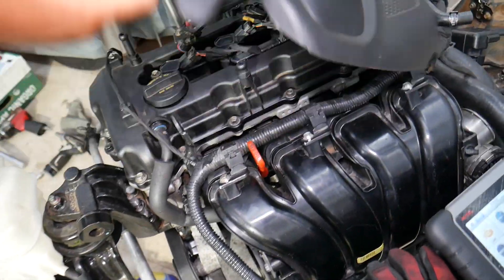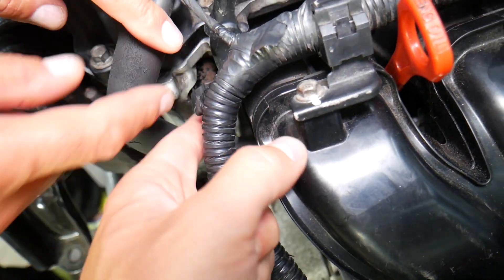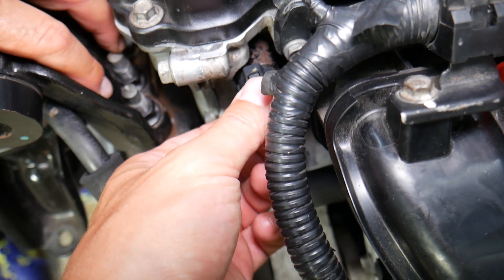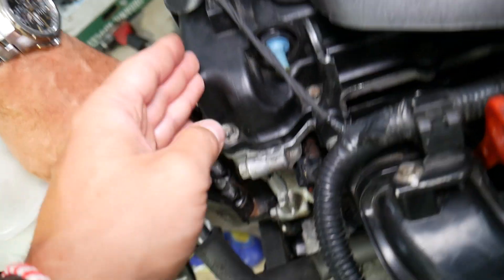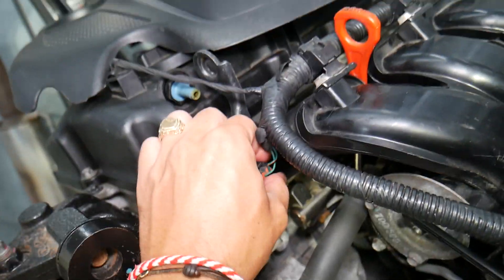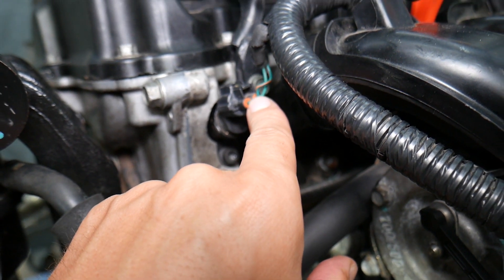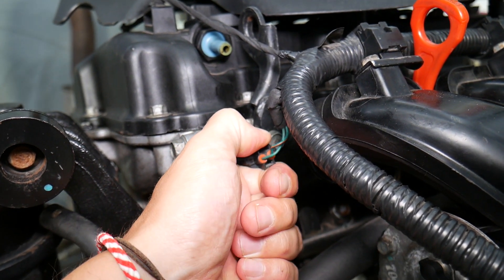You'll need to remove your upper engine cover. Right here on the left side next to it, you have the VVT solenoid, known as a variable timing solenoid. It has a connector here. The purpose of that solenoid is to control the variable timing for the intake camshaft. You also have one on the back side for the exhaust camshaft. First, inspect the wiring harness — make sure it's not broken and that wires are not pulled out of the connector.